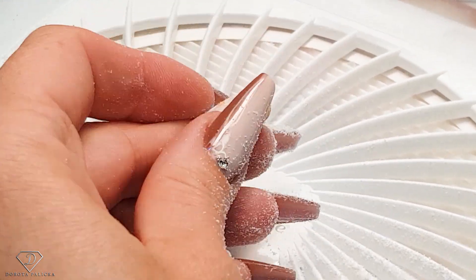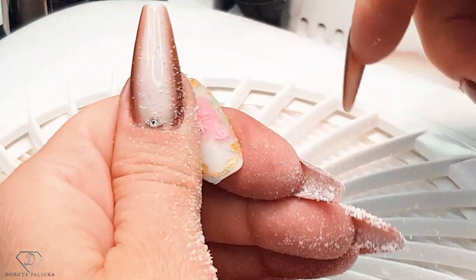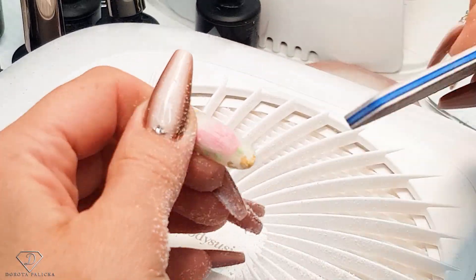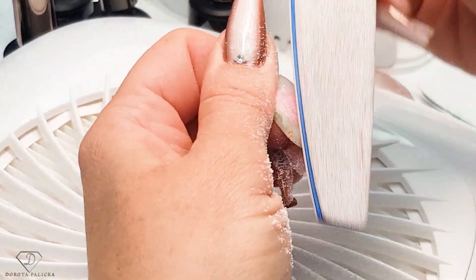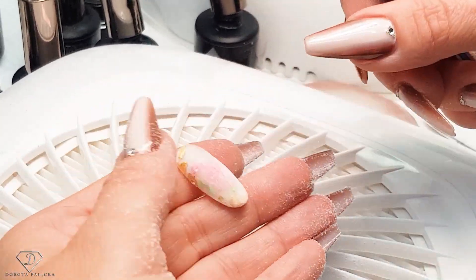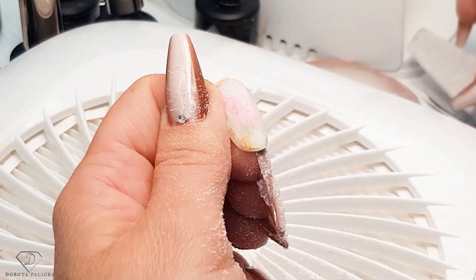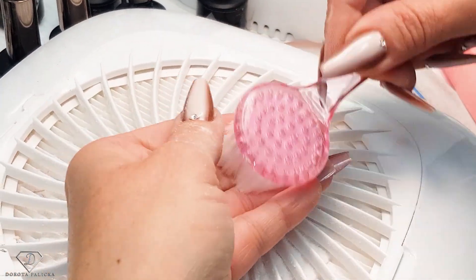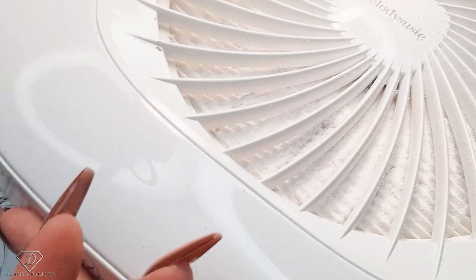Swap to the hand file. You can already see how nice it looks. Remove any extra bulk you might have and reshape the needle. Then once you're almost happy with it, swap to the buffer and let's buff it. And that's it all filed — remove the dust.